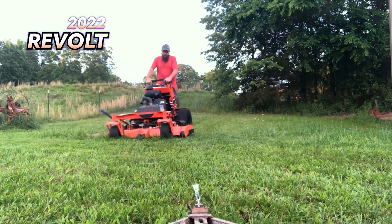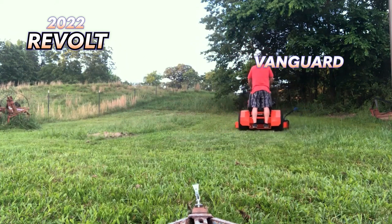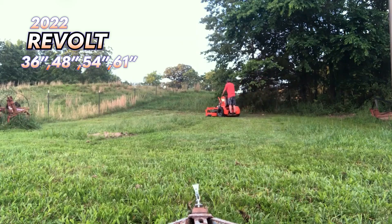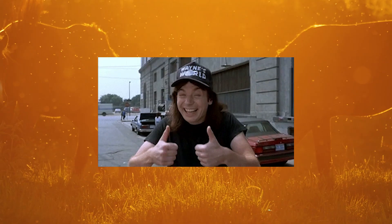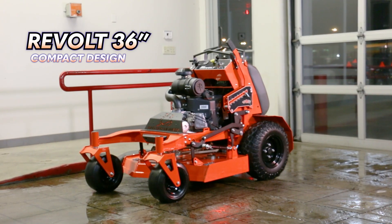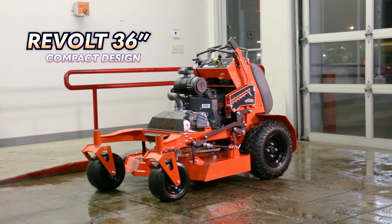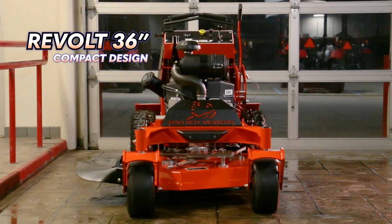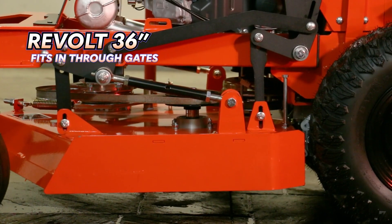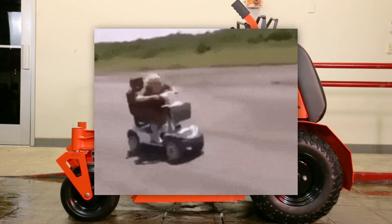The 2022 Revolt comes in either a Kawasaki or Vanguard engine and four deck sizes: a 36-inch, 48-inch, 54-inch, and 61-inch cut. We really like the 36-inch version of the Revolt because of its extra compact form factor. The 36-inch version should be able to get into any backyard situation or areas that otherwise would not be mowable with a larger zero turn mower. Lawn crews love the 36-inch Revolt because of its ability to get anywhere and get the job done quickly.